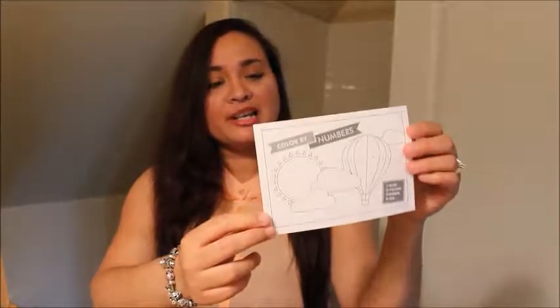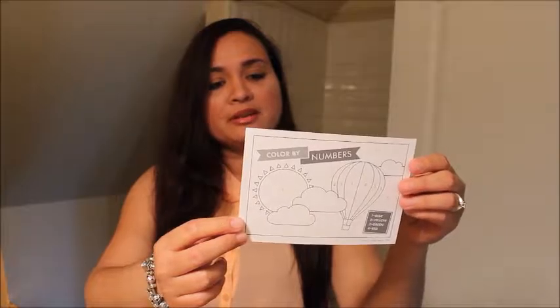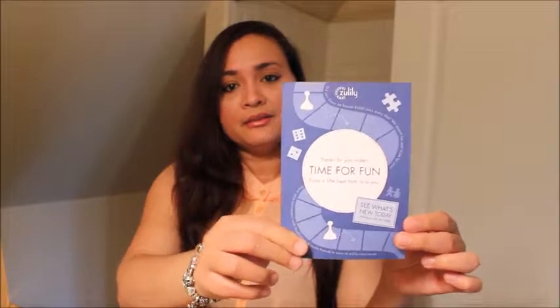They always send this color by numbers, which I find pretty nice. It's a fun little activity, especially if you've got kids, just to keep them busy. And there it is.